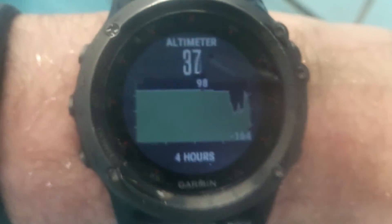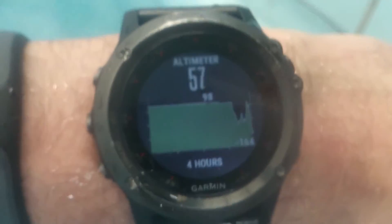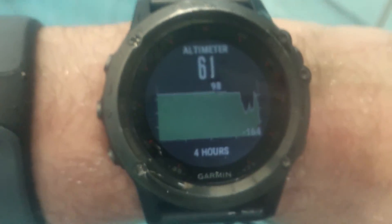Now I'm diving again — it's again minus something. I got some notification about my heart rate. I'm diving again. And now it quickly goes up when I go above the water.